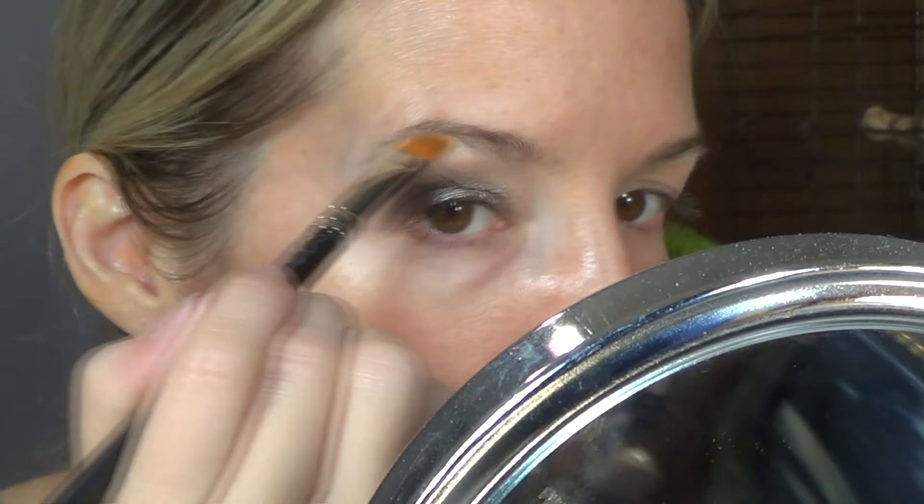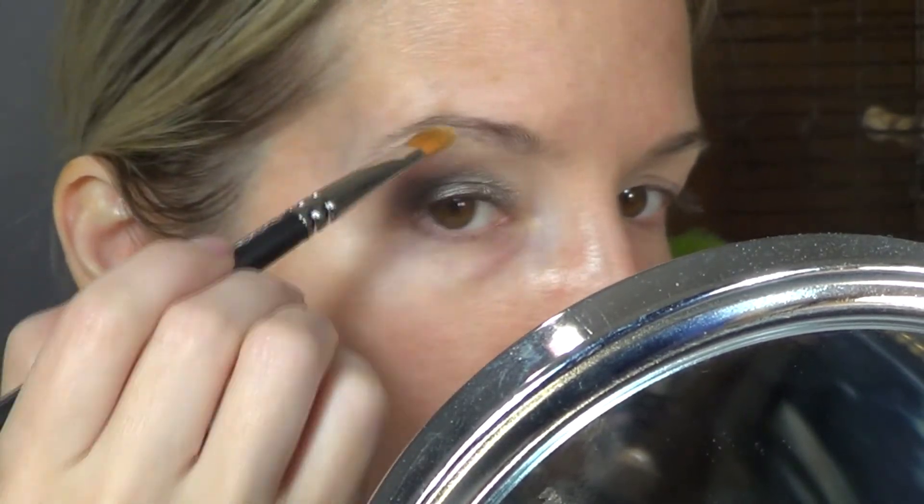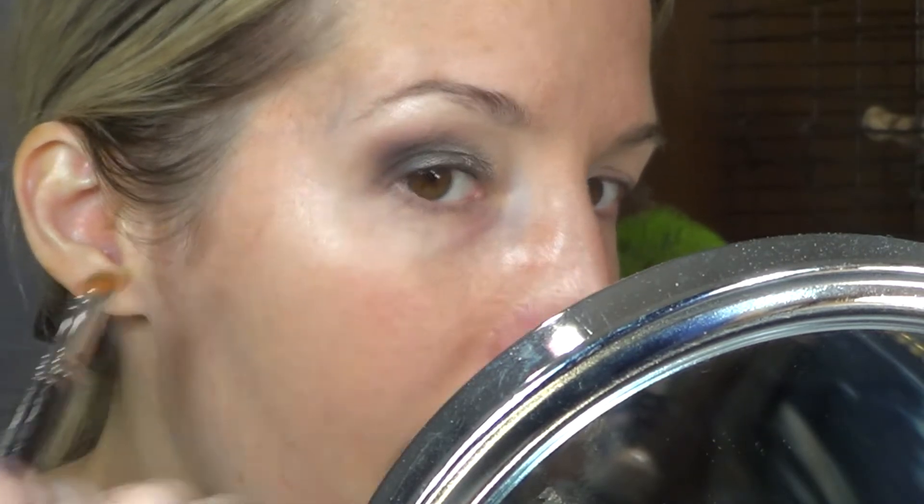It doesn't bother me at all, but just for tutorial purposes I get how some people don't like it. It's not a deal-breaker for me, obviously. And I'm just popping that on the brow bone just to add a little bit of shine and lift, and I think that's beautiful — that completes the upper lash line look.